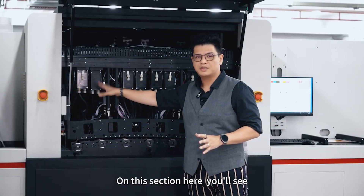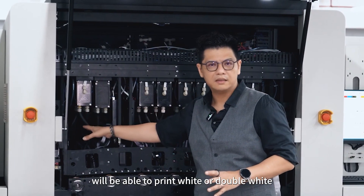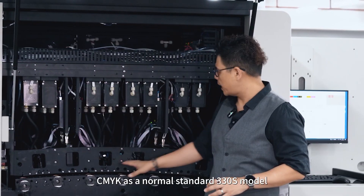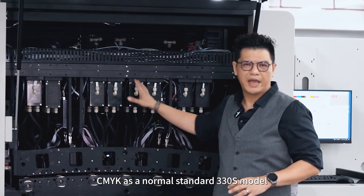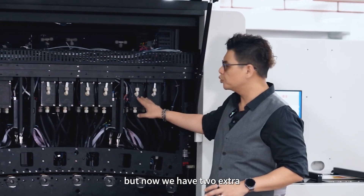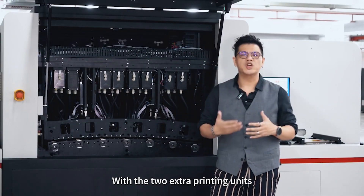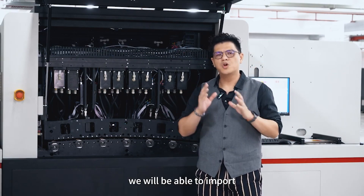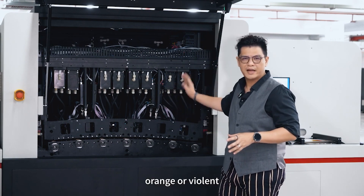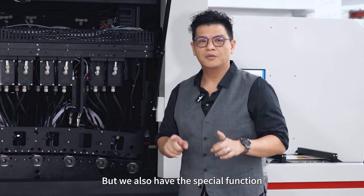Down the back on this section, you will see we'll be able to print white or double white on the first unit, CMYK as a normal standard 330 model. But now we have two extra printing units at the back.